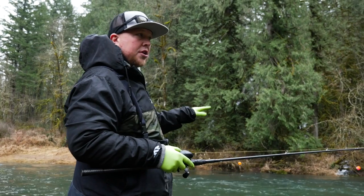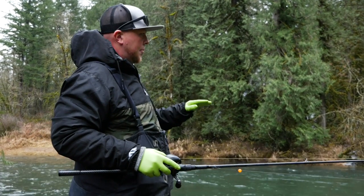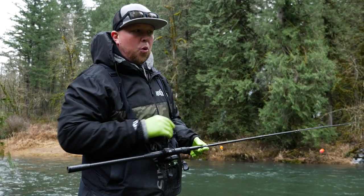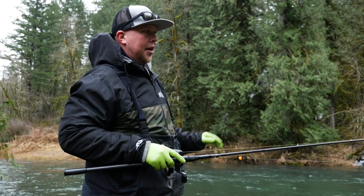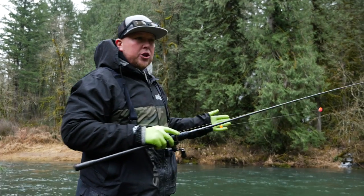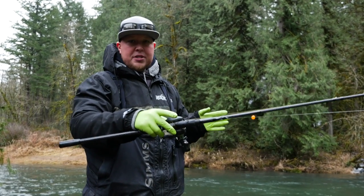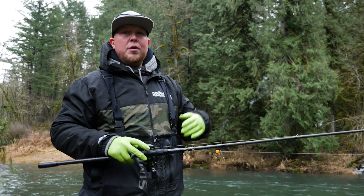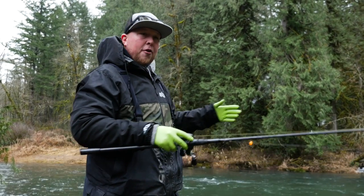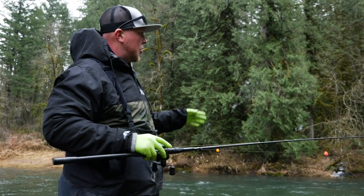I like to start my casts in close and then work my way out. If I have a section of river to fish, I'll make a short cast first, make five or ten casts covering that spectrum of water, then step ten to fifteen feet down the river and make those same casts again. The idea is you're presenting it to those fish from a different angle every time. Even from a boat, if I move and reposition ten or twenty feet down, we almost instantly hook fish — I think it's because it's hitting those fish at a different angle and giving them a different look versus making the same cast over and over.